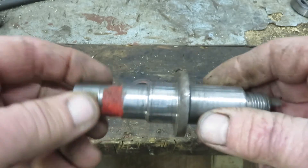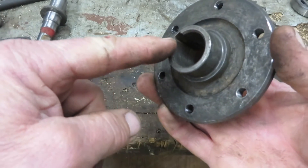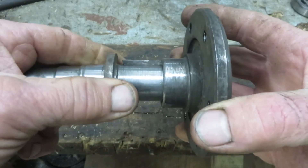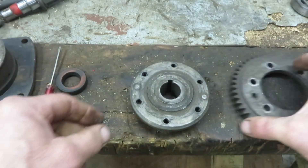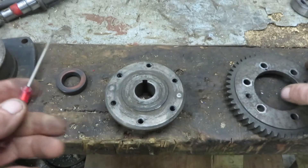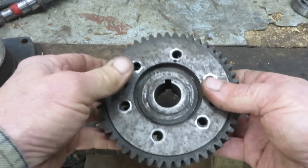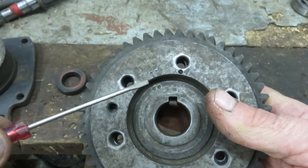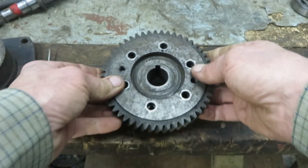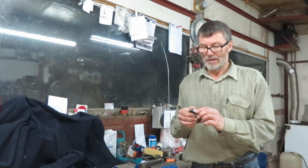Then we come to the drive flange - the keyway is there, and the drive flange goes over the shaft but inside the large bearing. When you come to put it back together, on the drive flange there is a zero stamped, and on the gear there's a dot - they go together. As it was so covered in gunge when I took it apart, I got the center punch out and put two dots on each part so I could put it all back together properly.